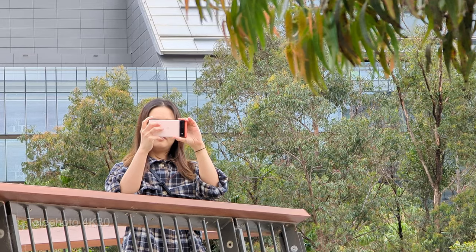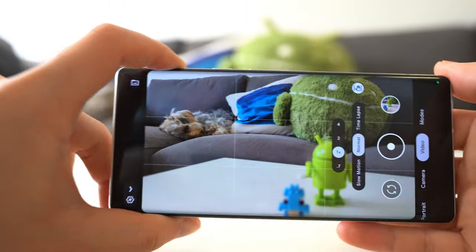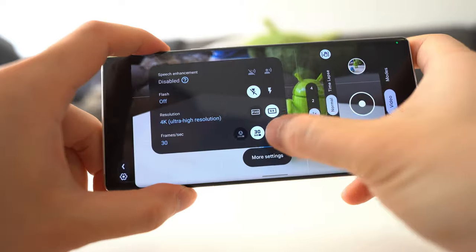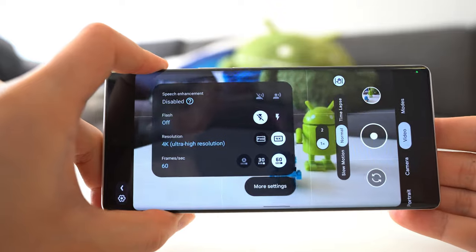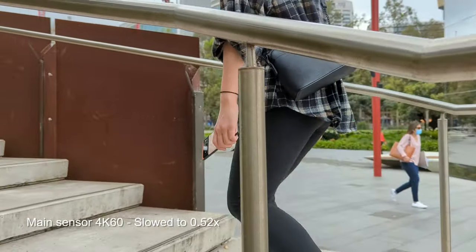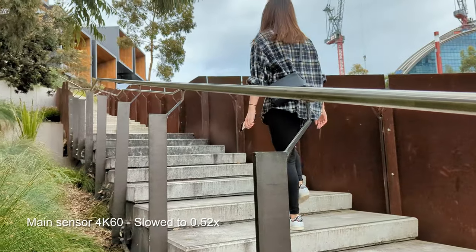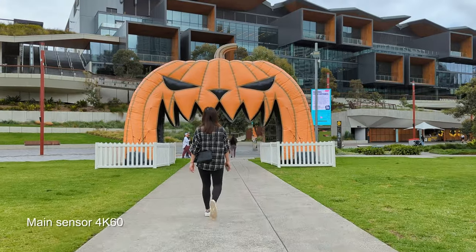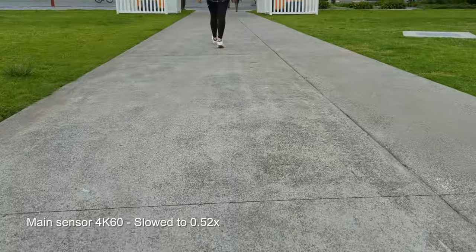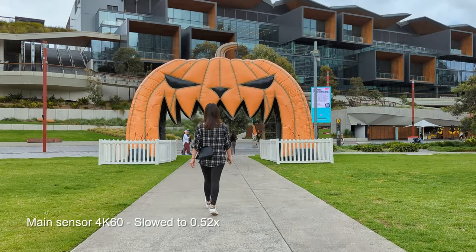I typically publish my videos in 4K at 30 frames per second, but I still shoot some footage in 4K 60 because the higher frame rate is super handy. You can slow it down in post, and slow motion basically makes everything look more epic. It also has the added bonus of making your footage look more stable — if your original shot wasn't quite stable enough, you can just slow it down in post and rescue it.